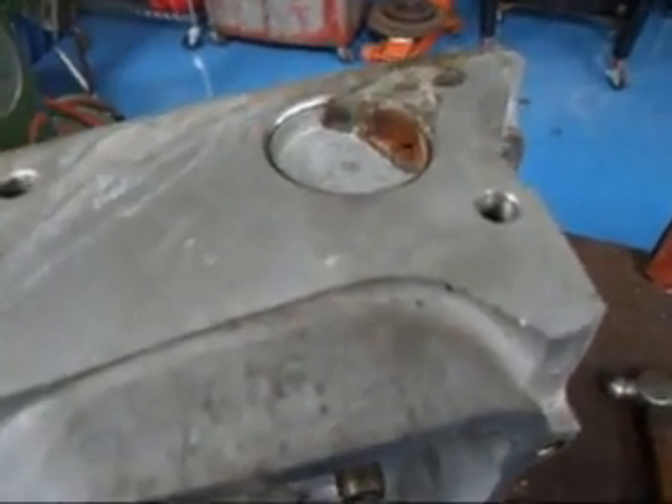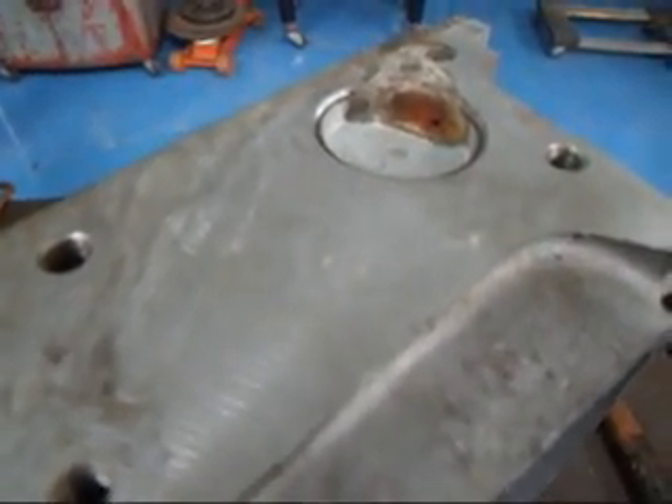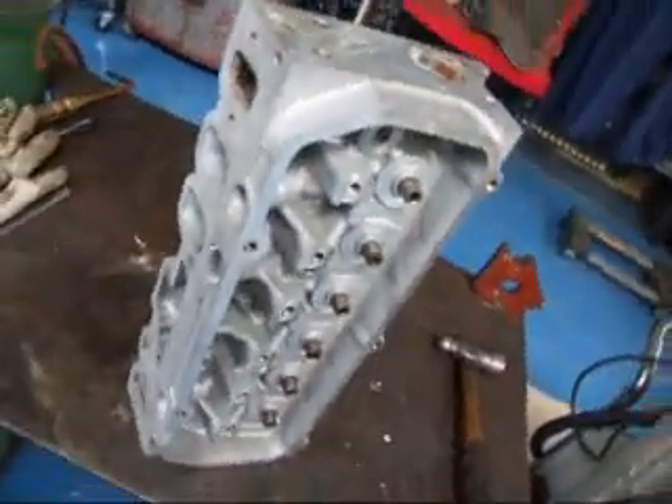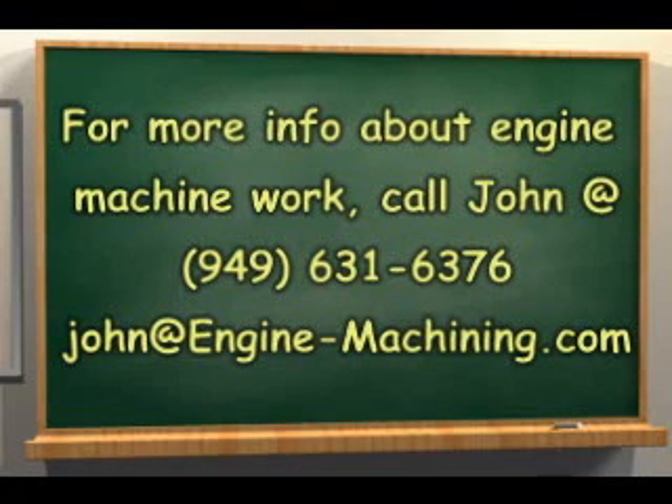So anyway, just a little quickie here for you. If you have any more questions about cylinder heads or engine rebuilding, call John at Costa Mesa R&D. We'll see you soon. Thank you.